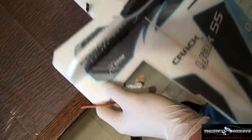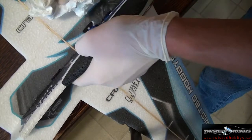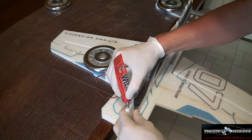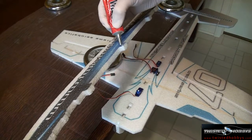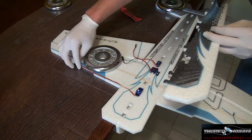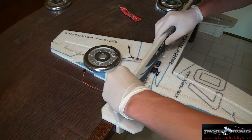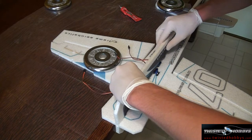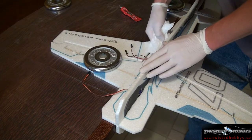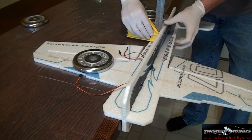Once you have installed both servos, flip your plane over and wipe away any excess glue that might have squeezed through. You are now ready to apply glue to the lower portion of your fuselage. Be sure to apply glue to all areas that will make contact with the other piece of foam. Pull all of your servo leads to one side of your fuselage so that it will be easier when you are ready to wire up your receiver. Now press your fuselage firmly into place and wipe away any excess glue. Use your squaring tool again to ensure that everything dries nicely into place.